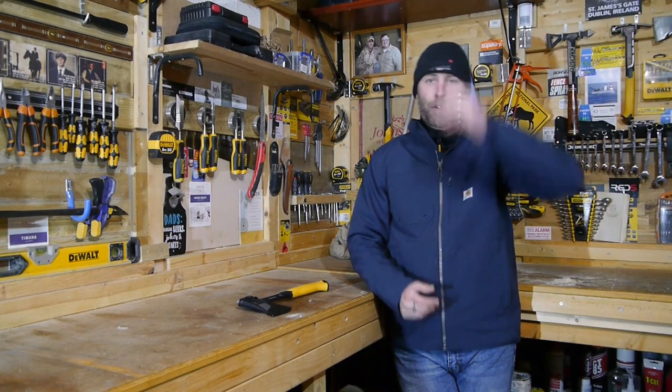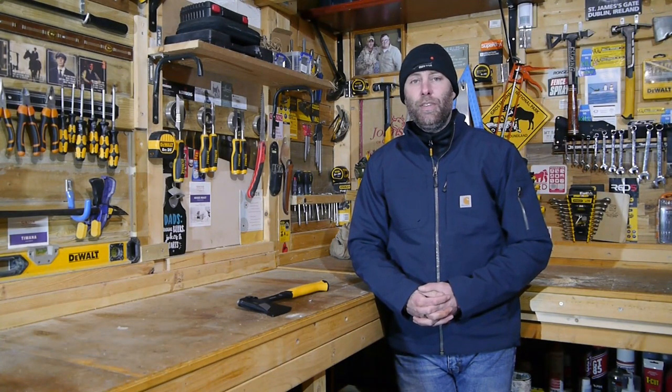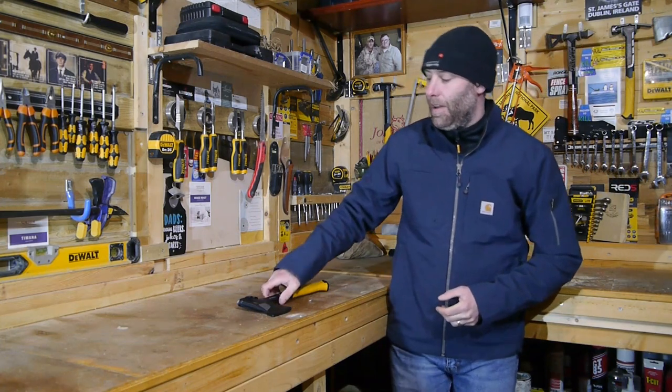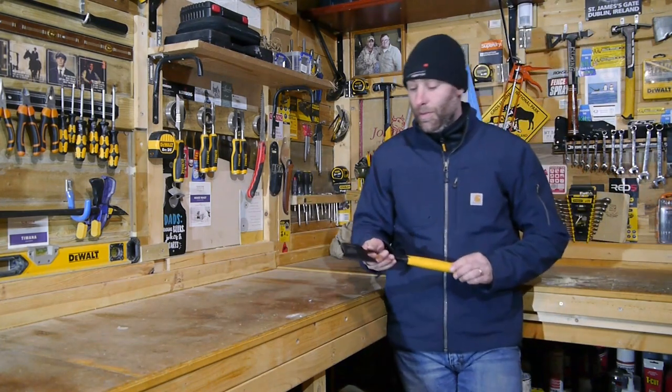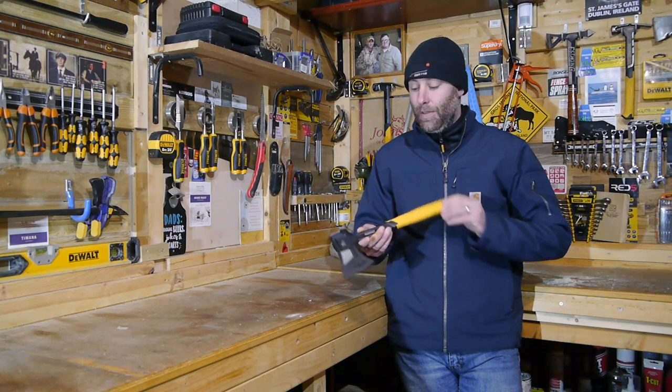Welcome, folks, to Into the Breach Anti-Man Tool Reviews, which is an extension of Into the Breach Anti-Man Services. Today we are going to be reviewing the DeWalt 20-ounce Camper's Axe. So let's get right into it.